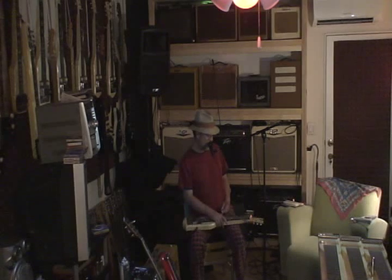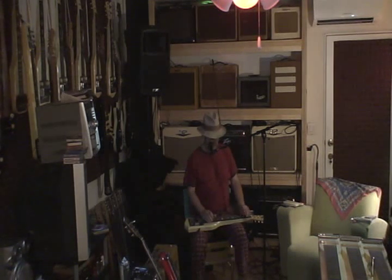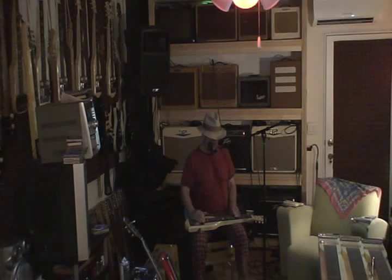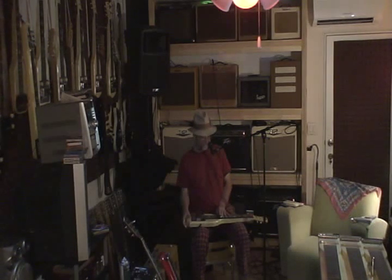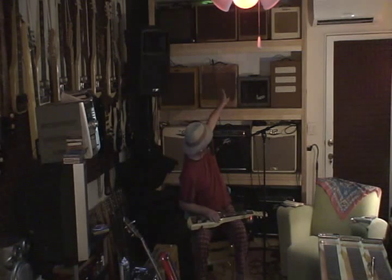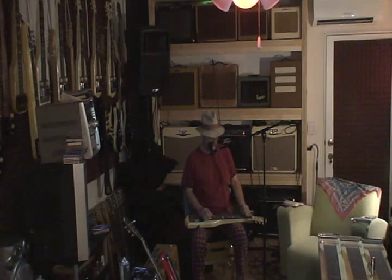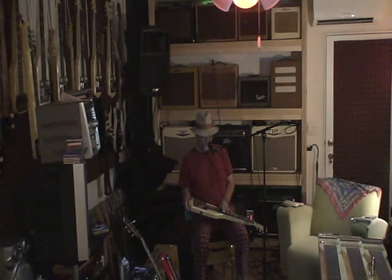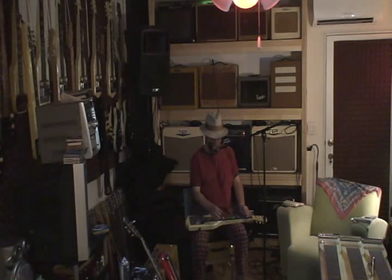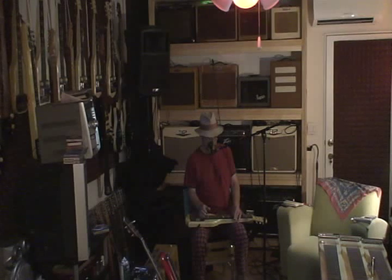I've got it plugged into 3 amps right now. Right now you're hearing it through a 1953 Fender Deluxe — you can see it right there behind me. It's also plugged into an old Gibson Maestro, that's it up at the top there. And it's nothing but dirt. You don't need a fuzz tone with this baby.